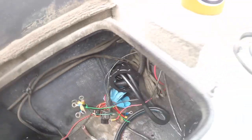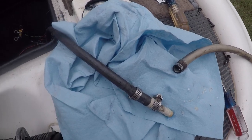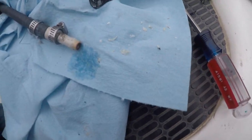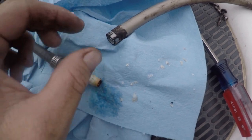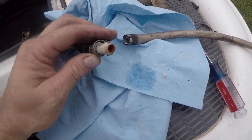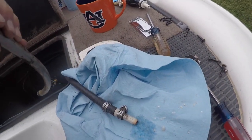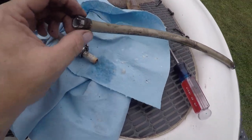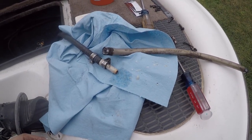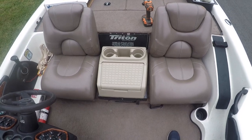I've started disconnecting internal hoses — this is the particular one that runs to the engine, and you can see the crud in there. That's why I'm replacing the hoses. As far as I know, there's never been ethanol fuel run through here, but these are old hoses and there may have been at some point. Regardless, they're obviously breaking down and have crud that needs to be gotten rid of.